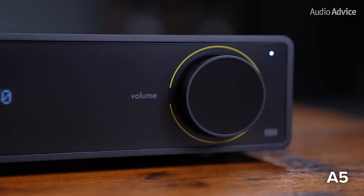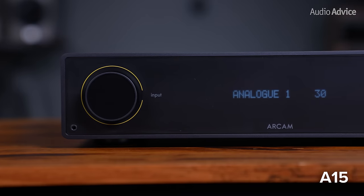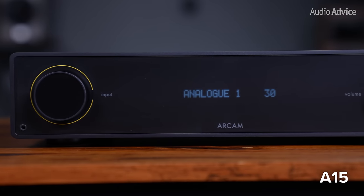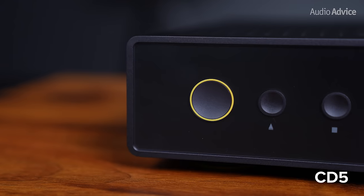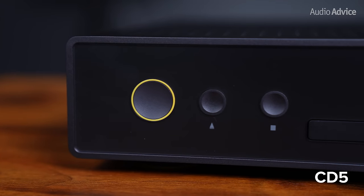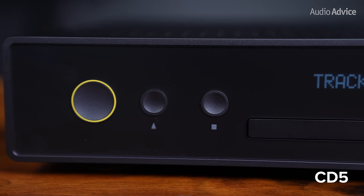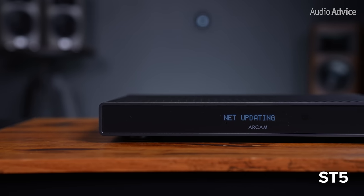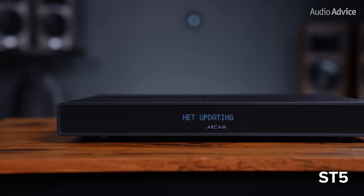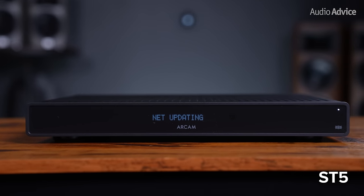Arcam has cleverly integrated its new signature yellow accent color using a thin yellow circle circling the knobs on the A5 and A15, and a more subtle addition of yellow on the knobs of the A25. Meanwhile, the CD player incorporates a power button accented with the yellow circle and minimalistic black buttons for the essential controls. In contrast, the ST5 streamer has a buttonless and knobless interface so that it just seamlessly blends right into the rest of your system.